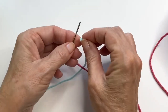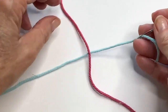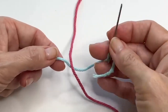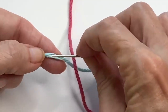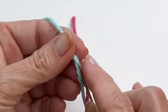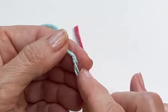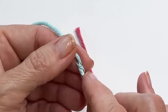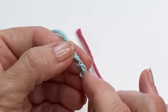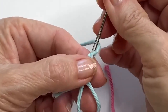Grab your first tail. Just leave enough tail so it doesn't come out of the eye of the needle as you're working, and cross over the yarn because you want to trap it as you're working. Now you're just going to feed that tail into itself. Just going through those fibers — it doesn't have to be perfect, just do the best you can. I go about a half inch to three quarters of an inch, just making sure to catch some of those fibers.